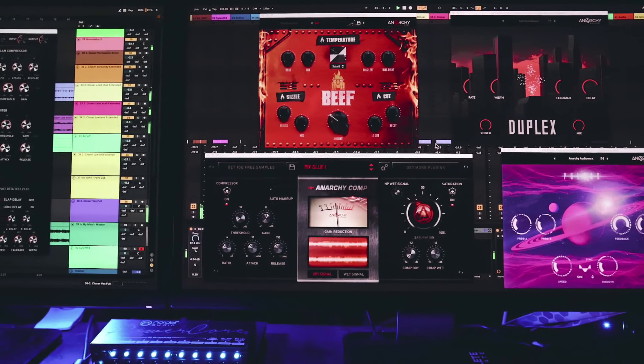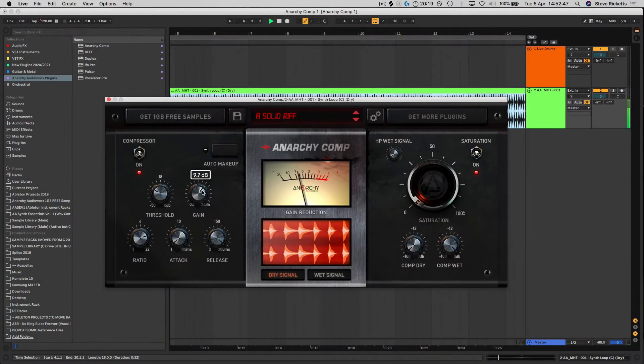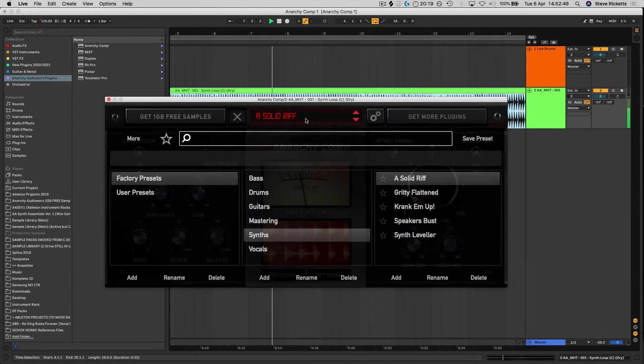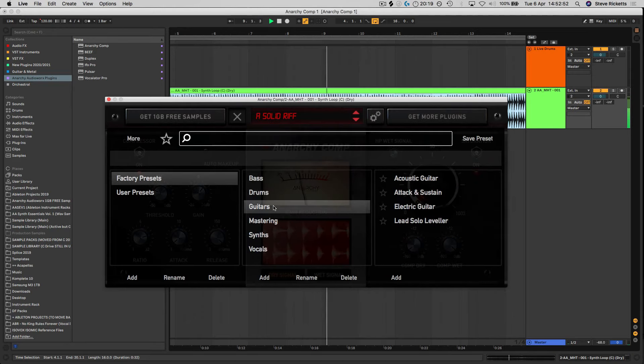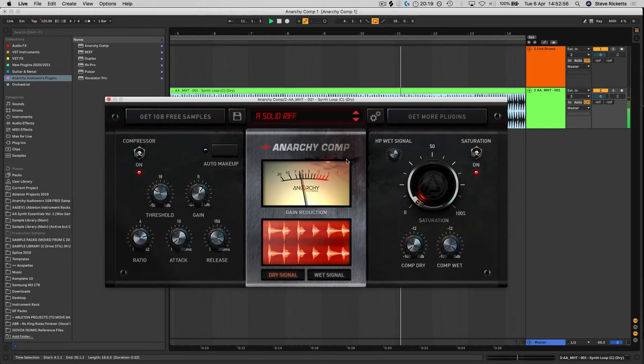Anarchy Comp is a versatile compressor suitable for use on any kind of individual sound, mix bus or master bus, and its 55 preset strong library has the perfect starting points you need to get your sounds under control in any situation. As well as all the features of regular compression, with its two dedicated wet and dry controls it can also be used as a parallel compressor.